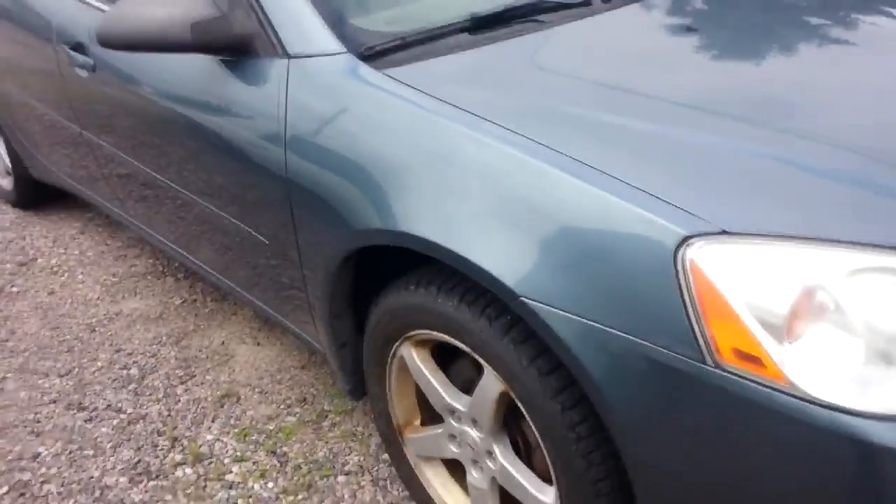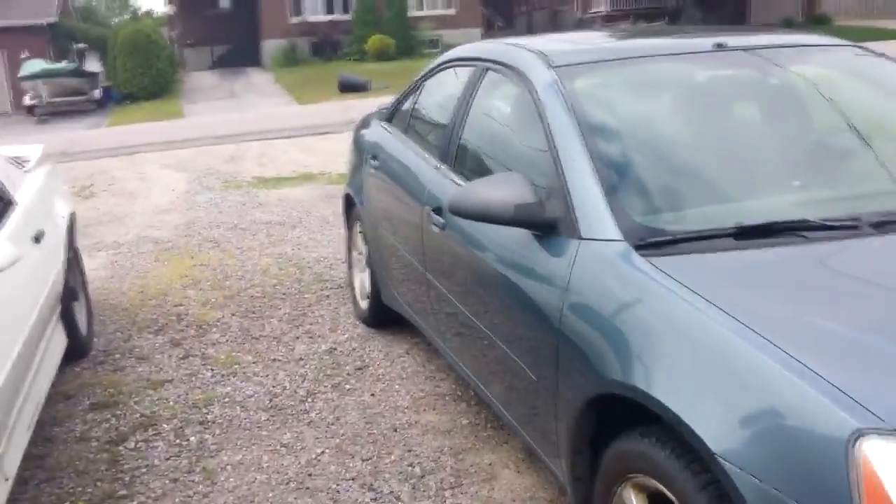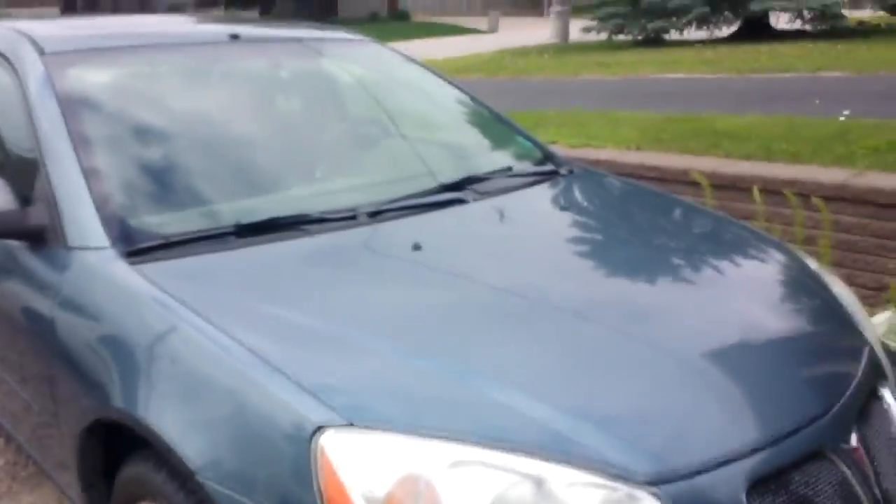I definitely need an alignment so I don't want to drive it too much until I get that done. Other than that she's good to go, so I should be able to go down to Bloke's someday soon. Sweet.